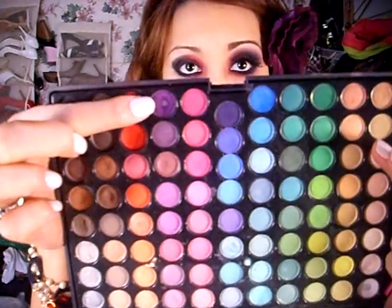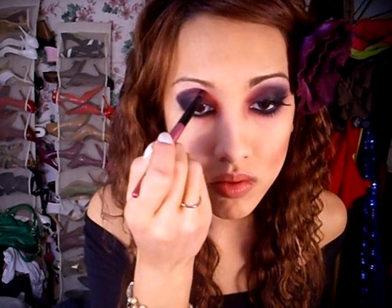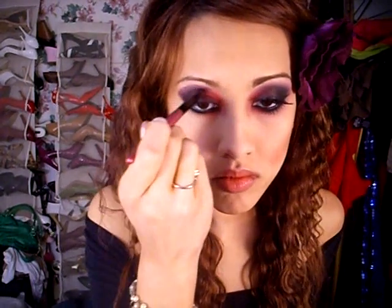Next, I'm going to take a dark purple and apply it in the crease, and blend it upwards. I'm also going to apply that same dark purple to my lower lash line on the outer half, and blend it downwards.